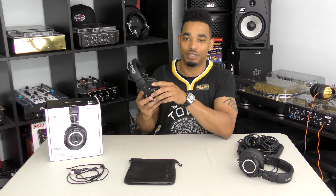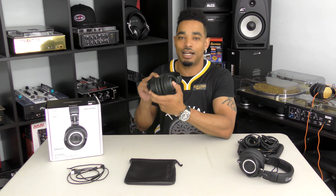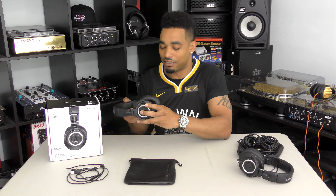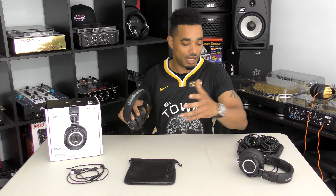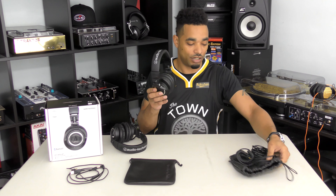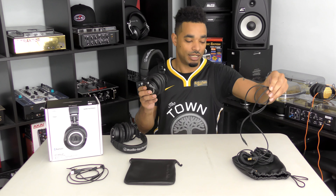Now we have their newest iteration, which is exactly the same as the 50X but adds Bluetooth inside, so you have all the wireless technology to take these with you on the go. First up, we're going to get into the accessories. The original ATH-M50X came with a pouch and three different cables.